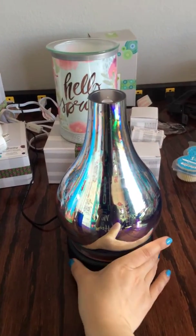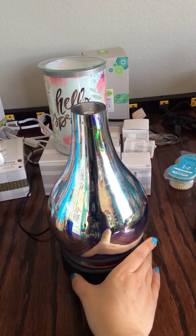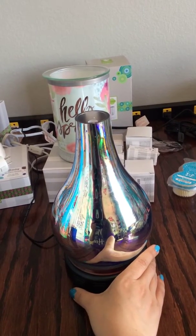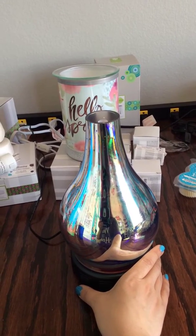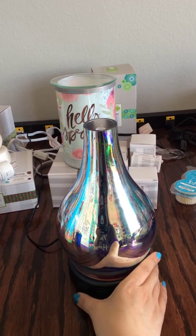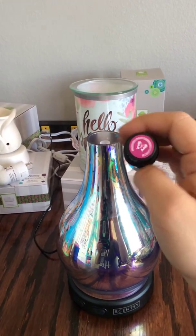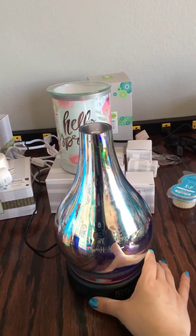I'm going to push the button one more time. Oh, it smells amazing by the way! Oh my gosh, it smells absolutely amazing — very fruity. That one was the passion fruit bamboo flower. Makes me want to eat fruit — very good!